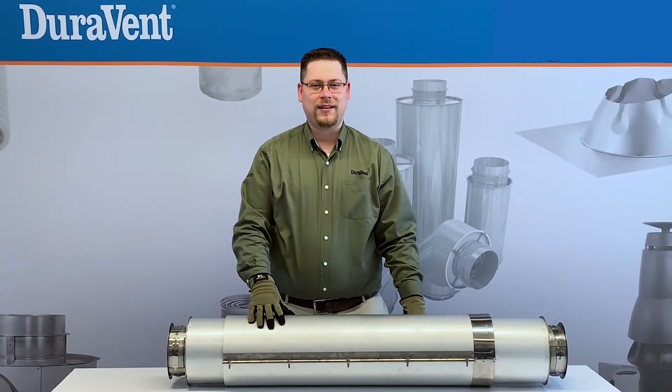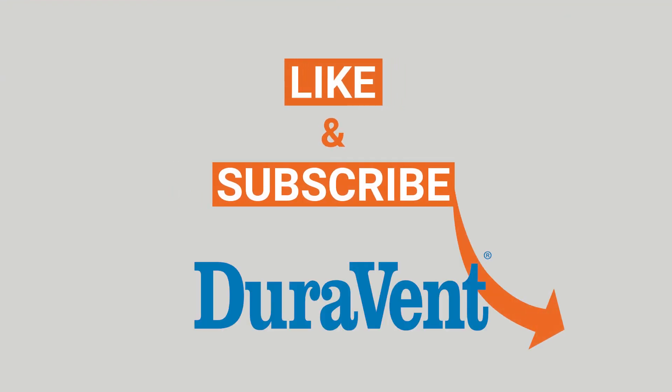With the outer wall assembled, now you have a completely assembled variable length.